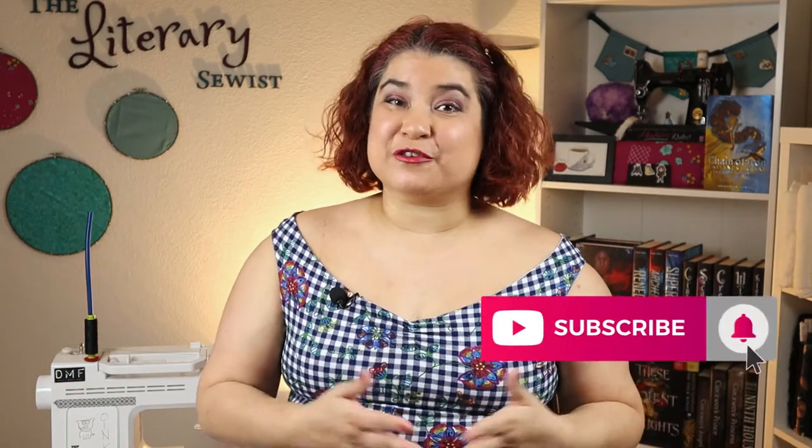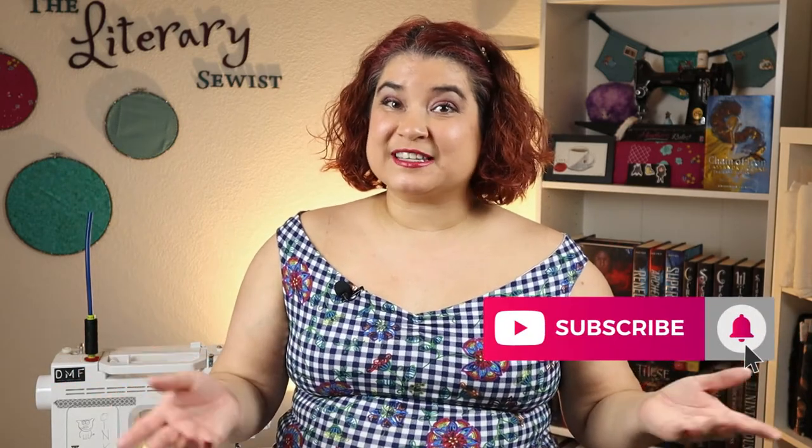If you're ready to draft and sew your own aprons, let me know by giving this video a thumbs up. If you enjoy what I'm doing here, please consider subscribing to my channel for future installments of my bookish sewing goodness. And if you ring the bell, it'll notify you every time there's a new video uploaded. And while you're still here, these links will take you to even more sewing fun and some of my book inspired projects. We'll see you in the next video!